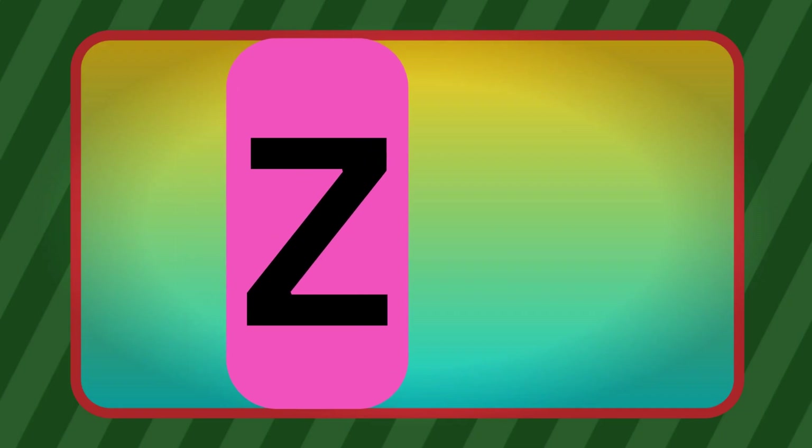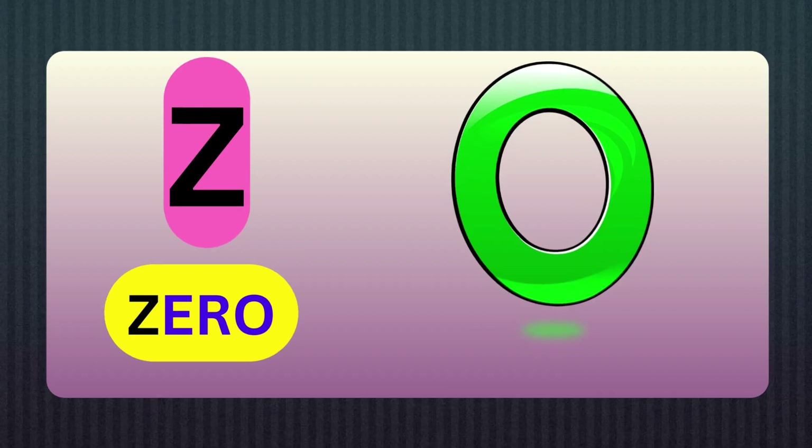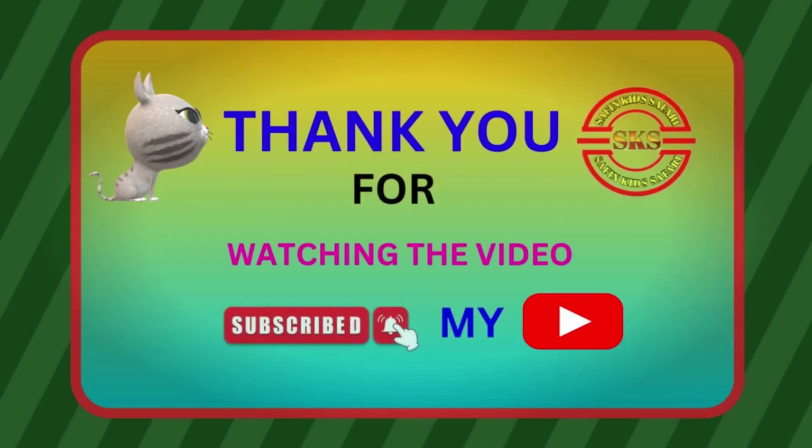Z, Z for Zero. Thank you for watching the video. Please subscribe to my channel.